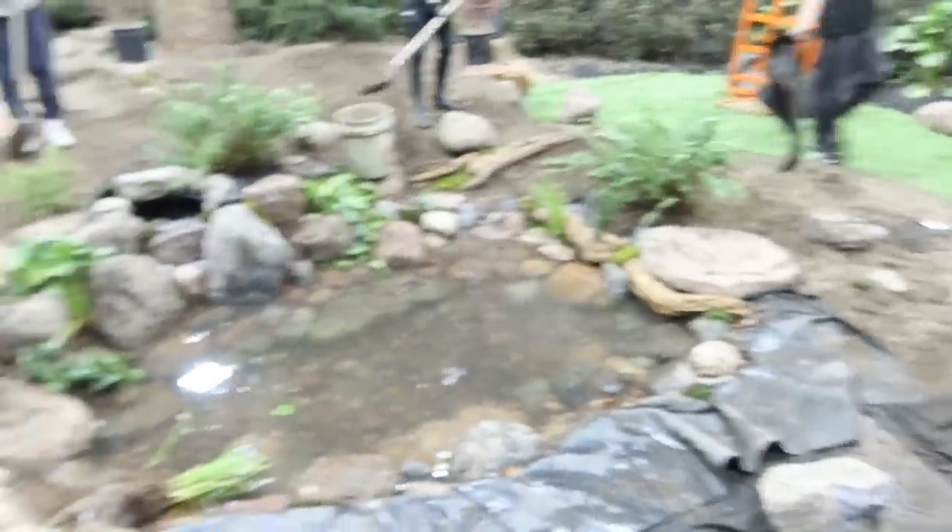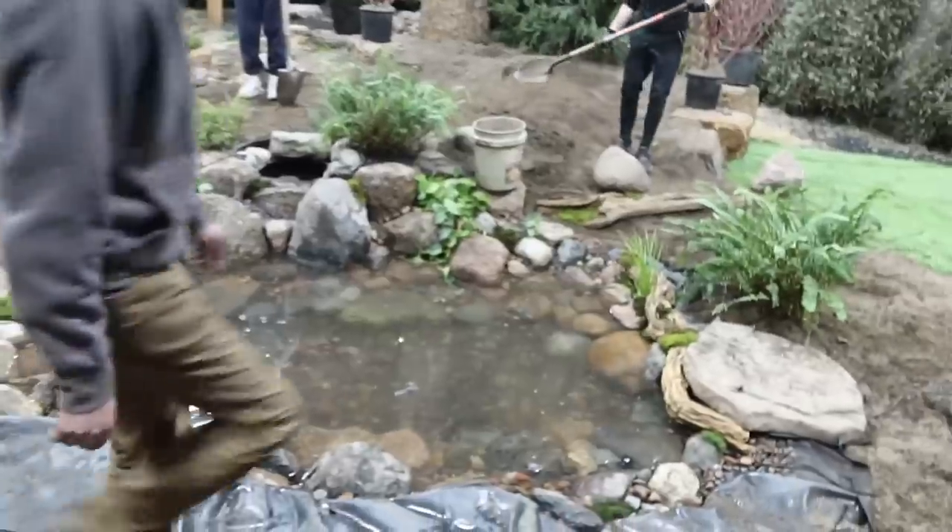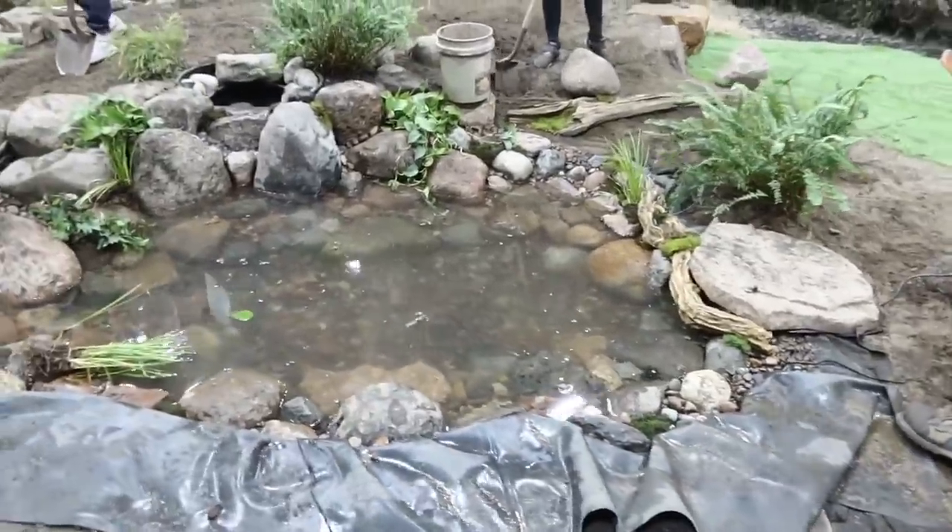Jack just came and found me — it sounds like they have the pond full and are ready to start doing edges. He wanted me to come check it out and give my two cents before they get too much further along. Oh my gosh, I can't believe how much you guys have gotten done — this is crazy! That's pretty impressive for Jack and four high schoolers over about two and a half hours. It looks incredible. Granted the digging was done, but you are right Jack — you are ready to start edging.